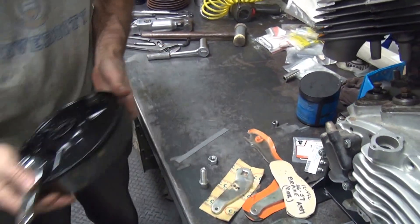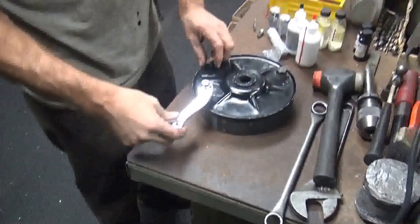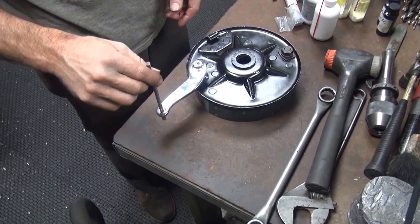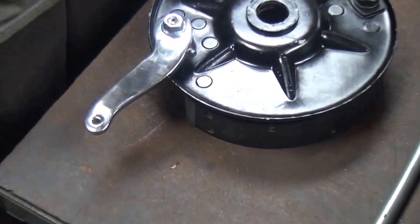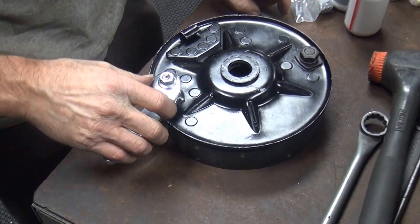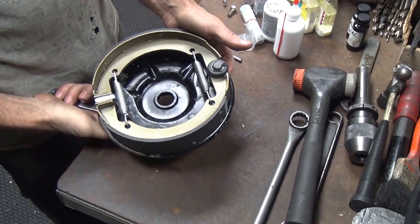Here's our quarter-inch reamer, and obviously that one's at least quarter-inch, so it'll be nice and loose. So that's done — we know it's good. Everything else is tight; everything's back on like it's supposed to be.